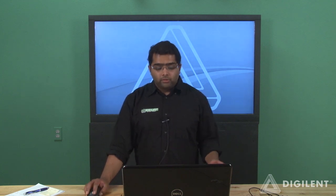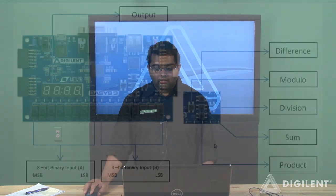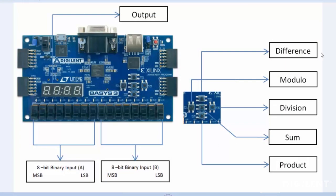Today we will use the Basys 3 to run as a calculator which performs the arithmetic operations of difference, modular function, division, sum, and product. The five push buttons on the Basys 3 will be used to choose which function we want to implement. The slide switches will be used as inputs, and the outputs are displayed on the 7-segment LED display.